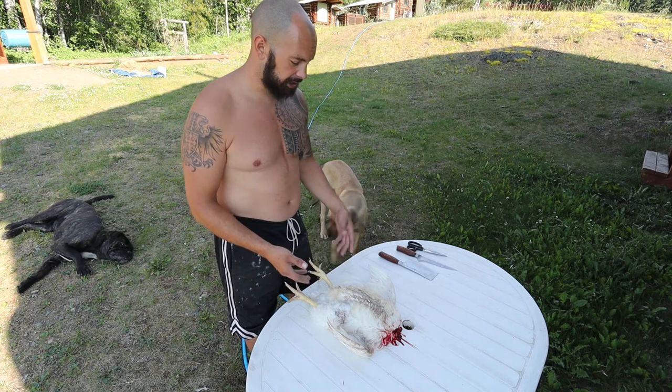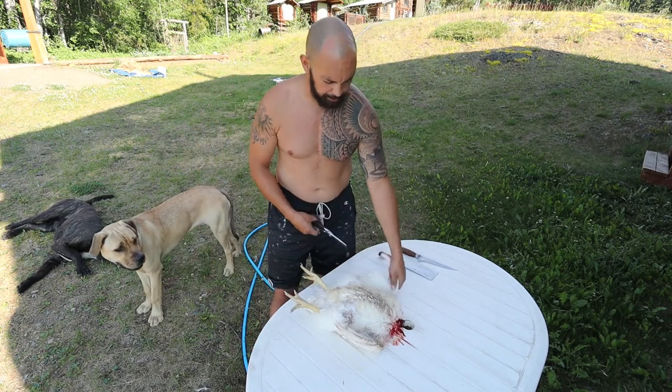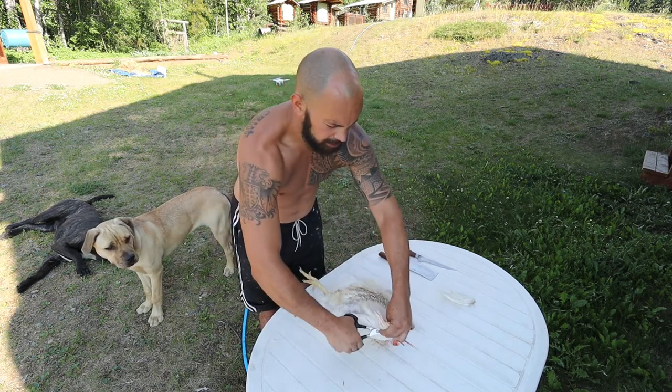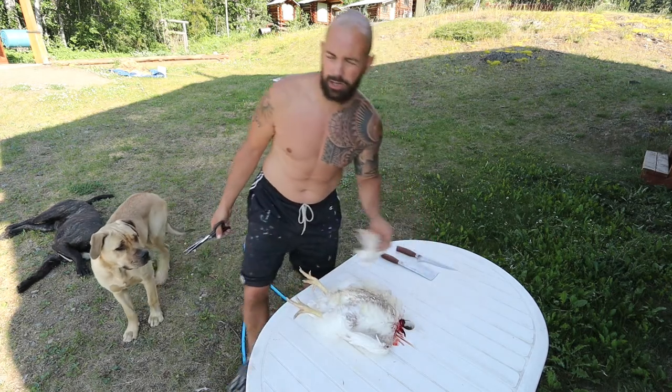The first thing I like to do is grab my scissors and take off the wing tips. All you do is cut those off with your scissors because there's nothing to the wing tips, so those can go right into the bin.